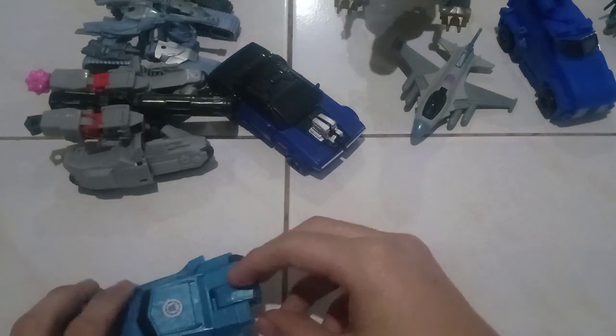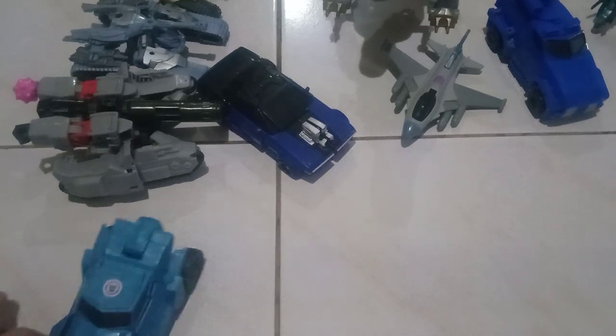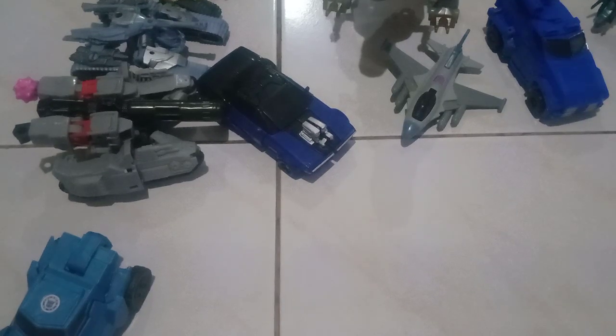Hi guys, this is CiciPictoracrosserFrigid. Today I will be reviewing my Transformers Anime McQueen, which is just a fake custom from Matau — not a homemade custom of mine.